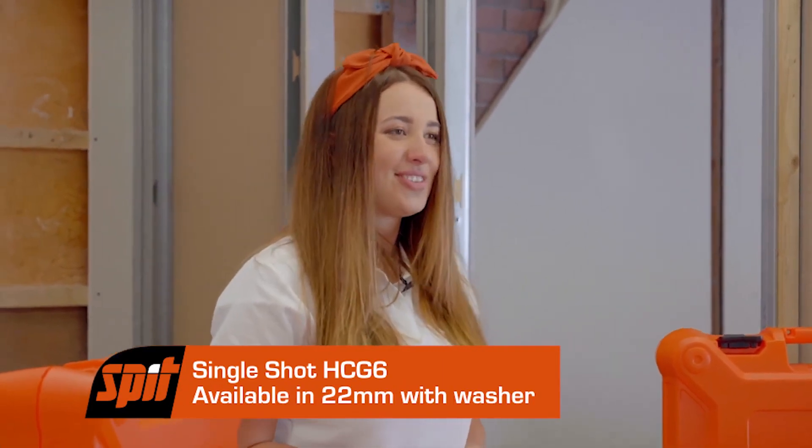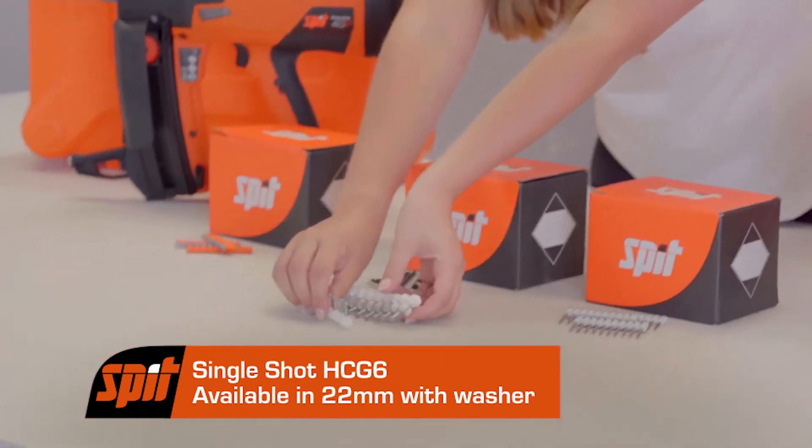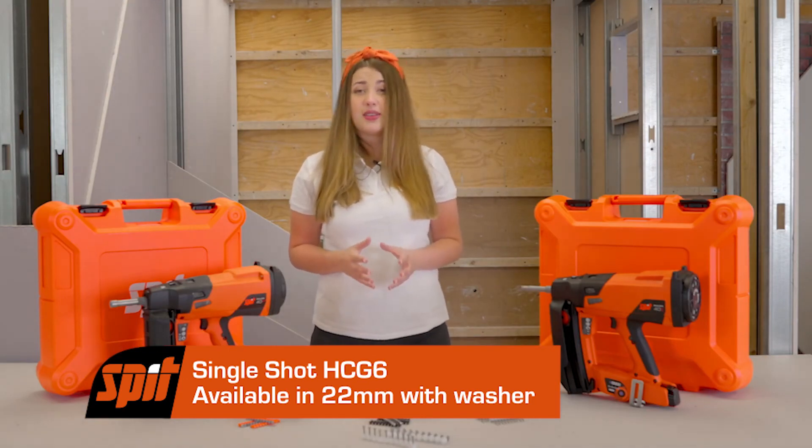Our single shot HCG6 nails are 22mm in length and come with a washer. These are designed for use with PVC trunking and wiring systems with a pre-drilled hole of up to 8mm in diameter.